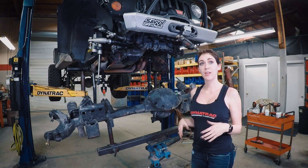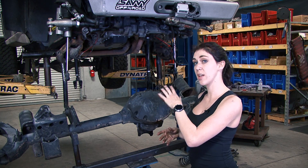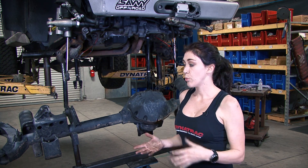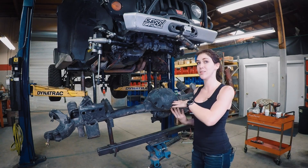So we're installing a Pro Rock 44 housing. We will take the gears and the locker from the Rubicon axle along with the axle shafts and place them in the new Pro Rock 44. We do recommend that you go to a professional to have your gear set.